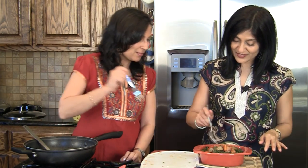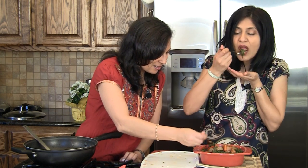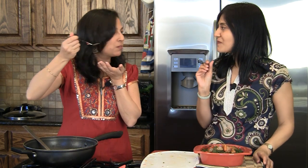We'll see you in the next video for Makki Ki Roti. Let's give this a little try because it's just looking too good. I love it — the texture is so good. You have to try it like this. Enjoy your saag and join us again on another episode of ShowMeTheCurry.com, adding a pinch of spice to your life.